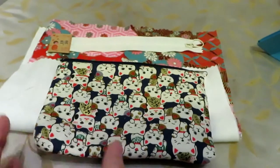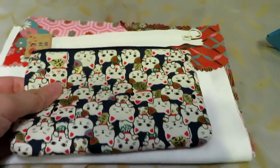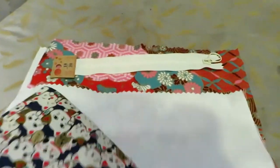This is the pouch that's my inspiration. It's handmade and it has a lining. It's just a basic pouch and I think it's very useful to put little things in and get organized.